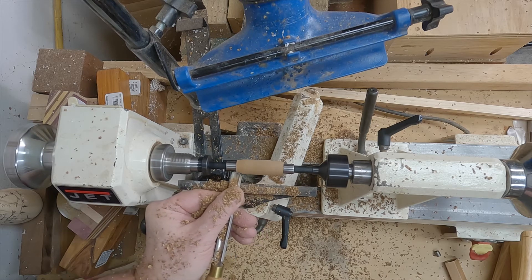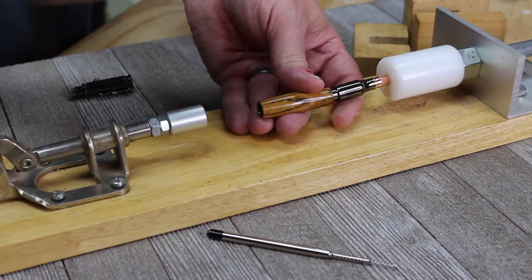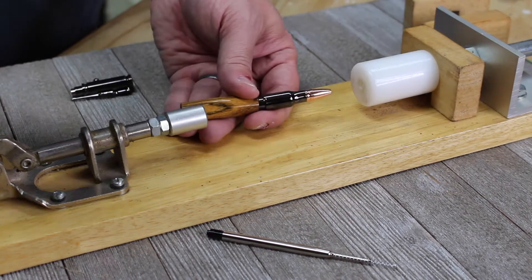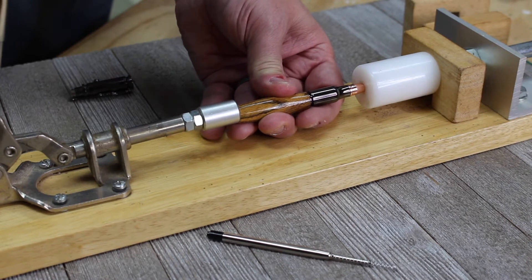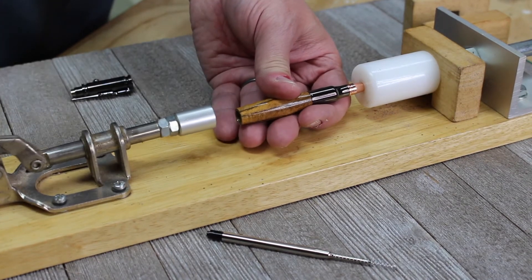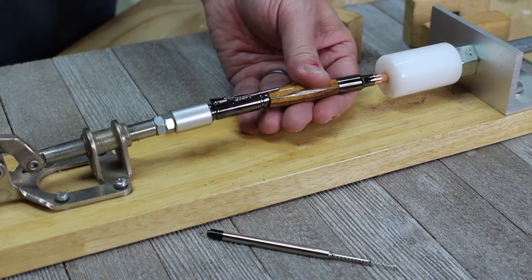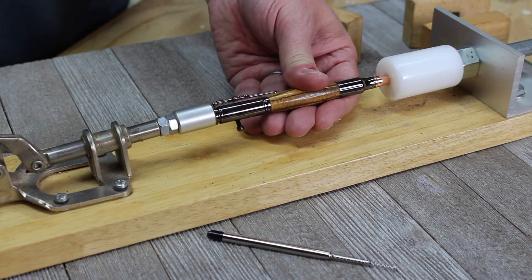Some people like to use a CA glue finish, which is also a great way to finish these pens. In this scene you can see me assembling the pen with my pen press. These pens are very easy to assemble. If you don't have a pen press like I have here, you can use just about any type of vise to do this. Basically all I need to do is press in the front of the pen and the back section, and it doesn't matter about the orientation because both ends are the same diameter.